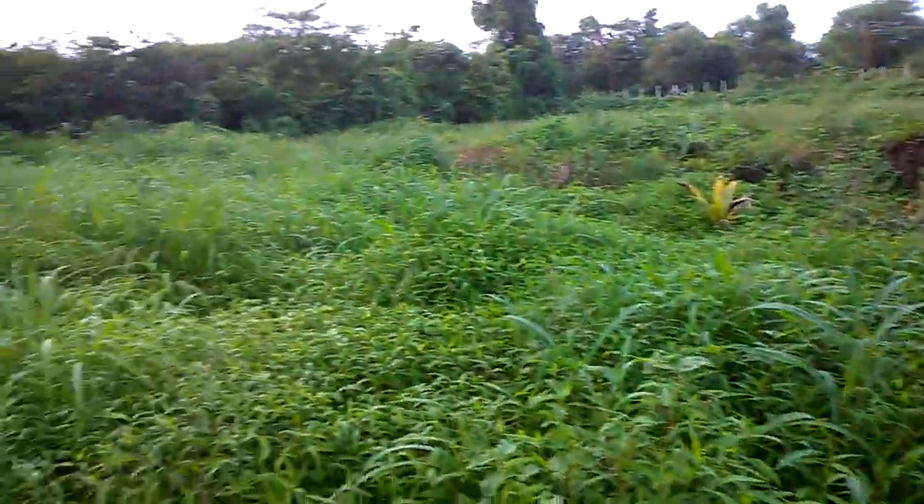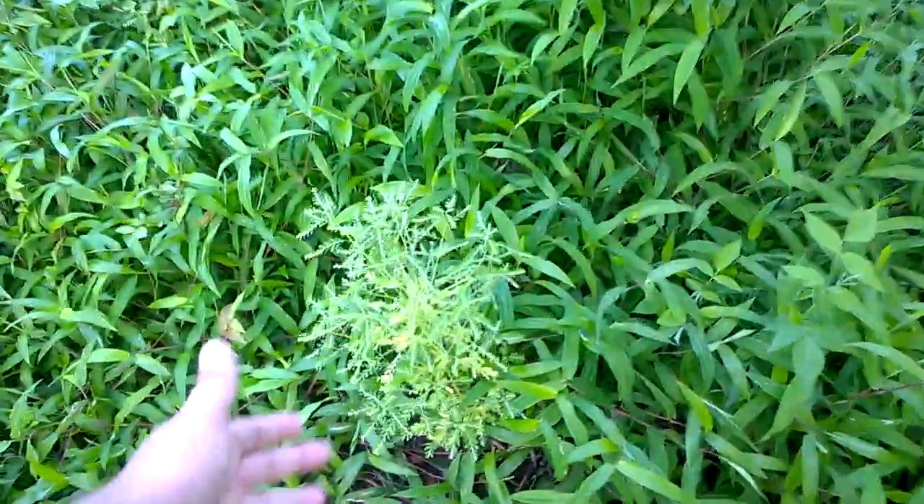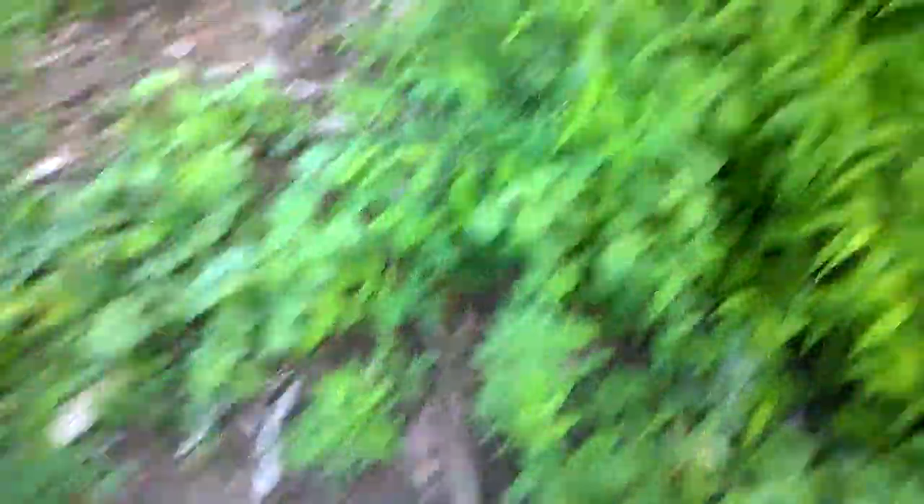As we can see, here is a broadleaf. Broadleaf. We have got some grassy. Some more broadleaf. Again, broadleaf. The area contains a mix of both broadleaf and grassy weed types.